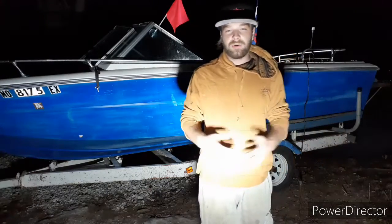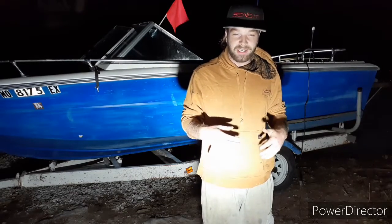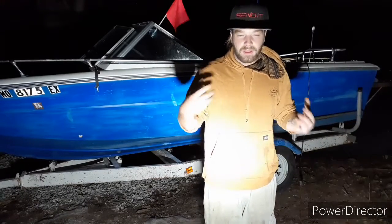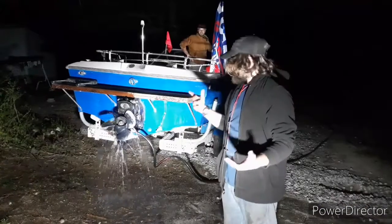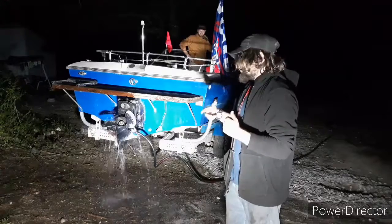Alright guys, we're going to do a quick walk around. You can't really see nothing so we're just going to take you to the back of the boat, show you the prop, and do a quick startup. Then we'll bring you to the inside of the boat and review the process. So we're going to start the boat and show you how she runs.